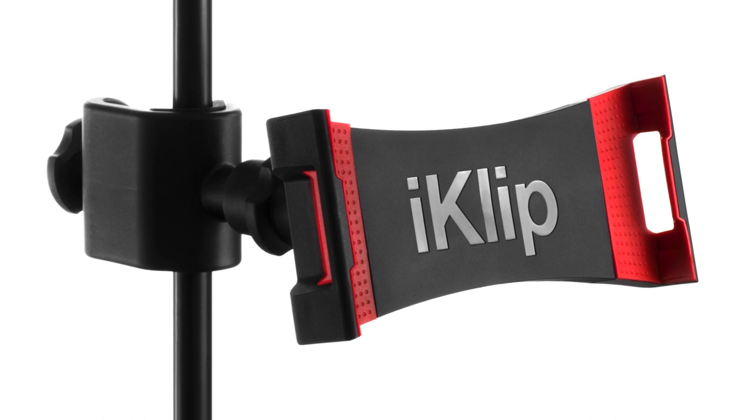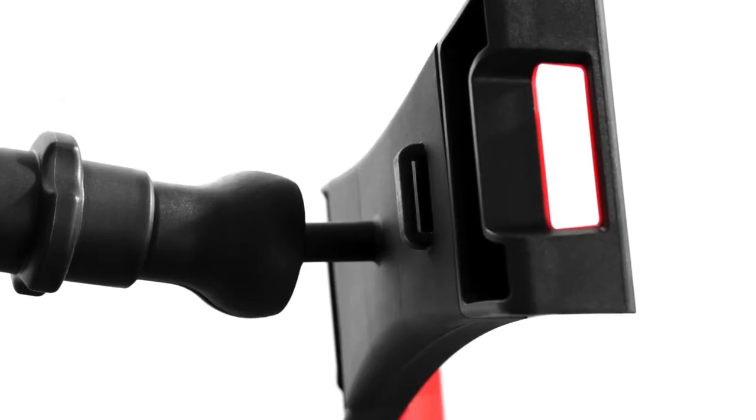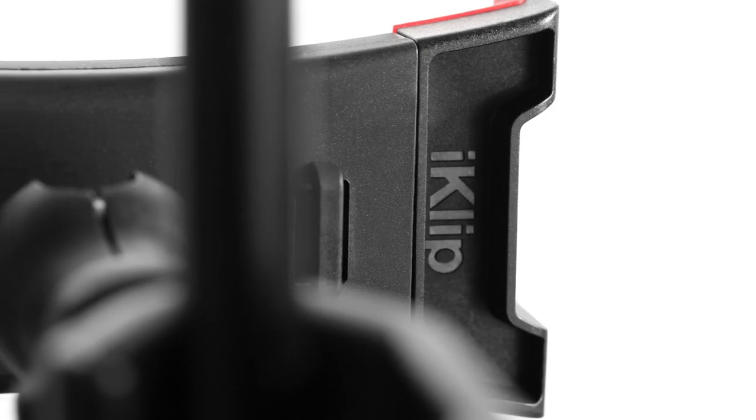Made from rugged thermoplastic, iClip 3 offers improved reliability and a future-proof design to ensure you'll be using it for years to come.